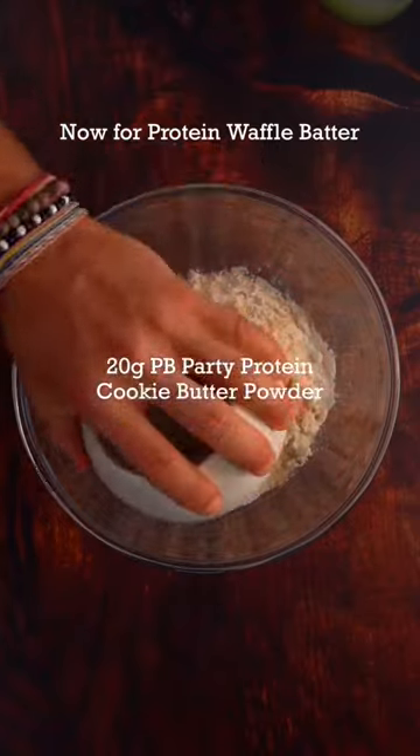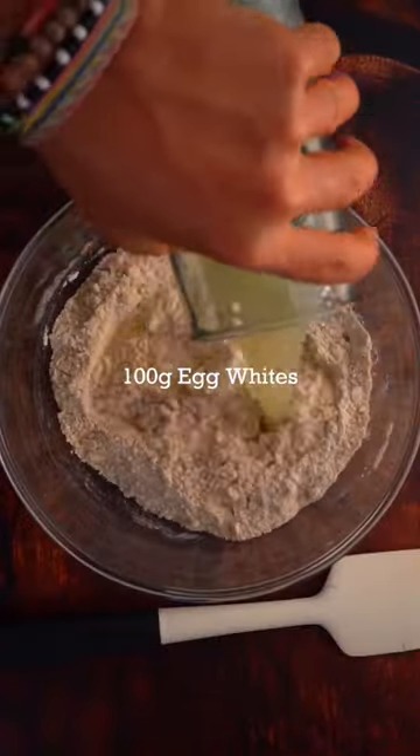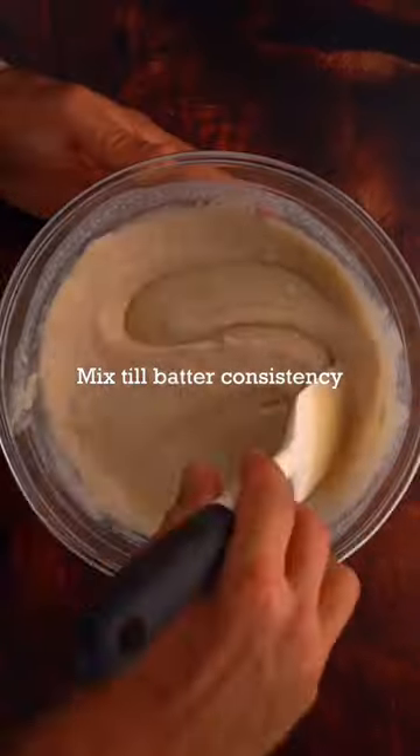Add all your dry ingredients into your bowl and mix to avoid clumping. With any of my recipes, a high quality protein powder is always a must. Then you're going to add your wet ingredients and mix until you get a thick batter-like consistency.